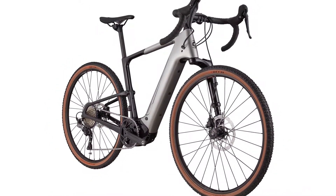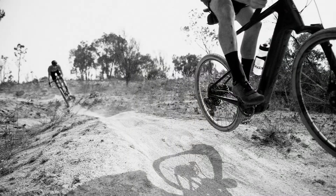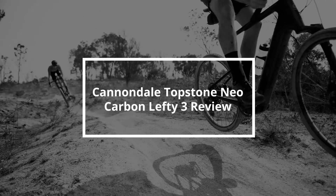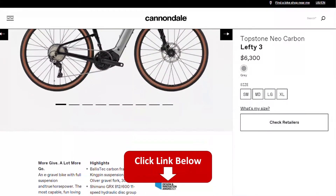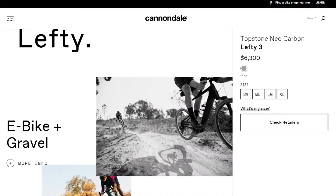Hey, this is Ryan from FitLab and welcome to our review of the Cannondale Topstone Neo Carbon Lefty 3. You will find links to the product in the description where you can check the latest prices and other user reviews.